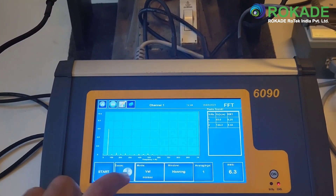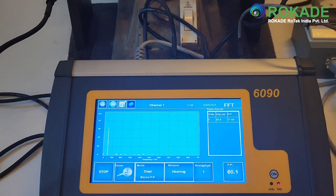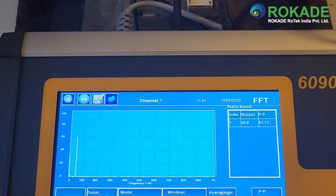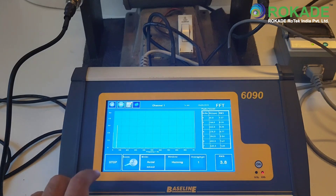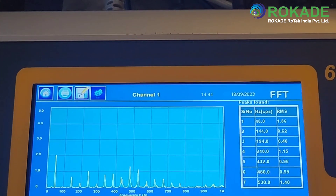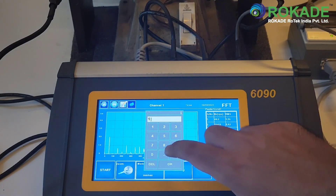The measurement mode can be set directly from this page by pressing on the mode key. The user can switch between velocity, displacement, and acceleration. The user can also change the number of averaging and the type of weighting window by simply clicking on the respective buttons.